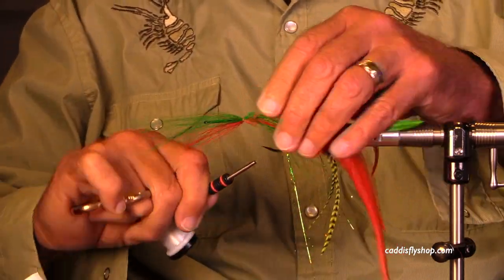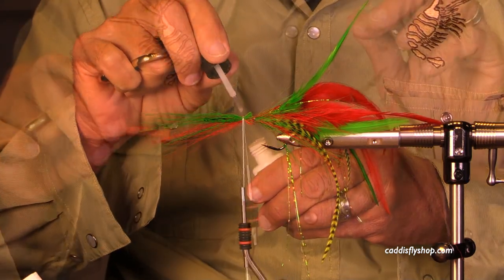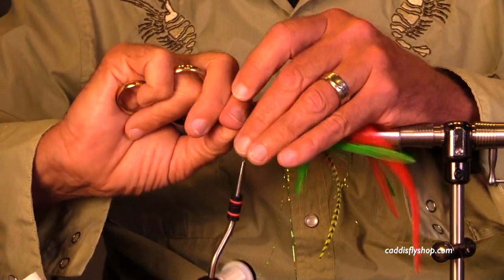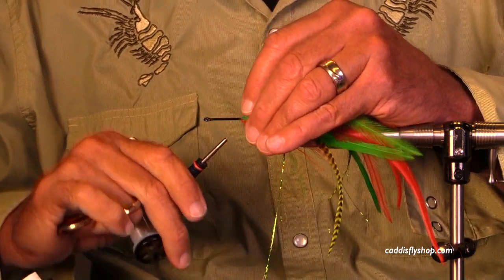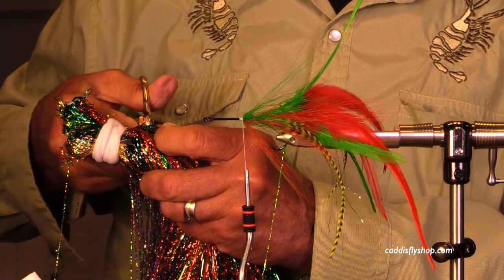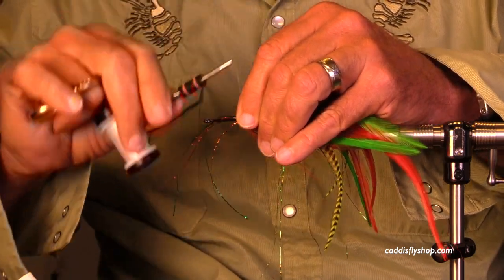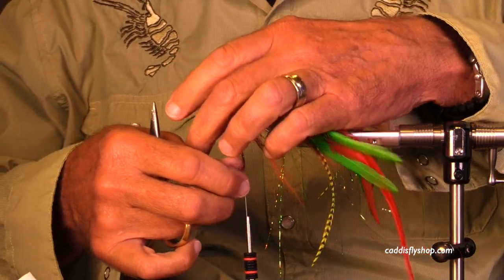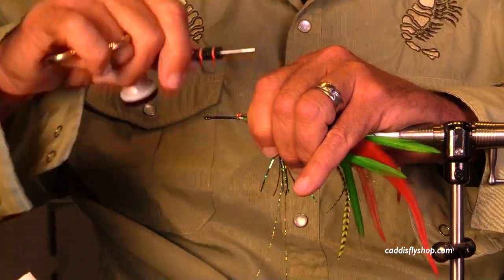I have both red and green there, and I'm not specifically trying to keep the dark color on top and the lighter color on the bottom. With this particular style of fly, I just want some red and some green — if one's on top and one's on the bottom, or they're spread around, it's all good. You're creating a color impression rather than an exact imitation. I always try to unevenly stagger the ends of the flash so they're not all one length — it looks a little nicer and they tend less to clump together.